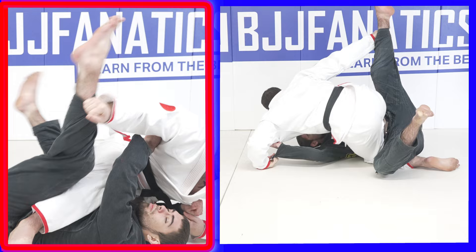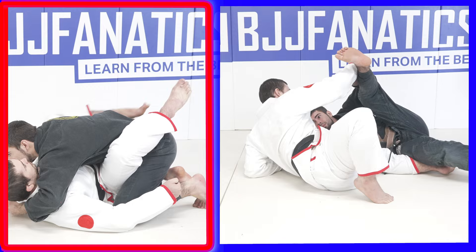Now, you're either going to ride this sweep all the way up into mount, or you're going to get caught halfway — in which case you backstep your leg out, pull up on Bird's sleeve and pull up on his pants to reset him down into side control.